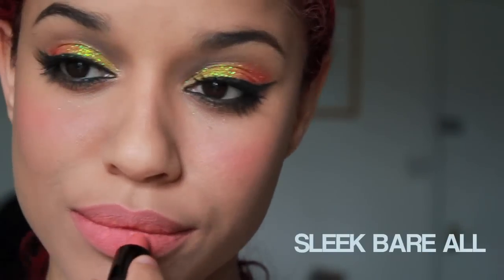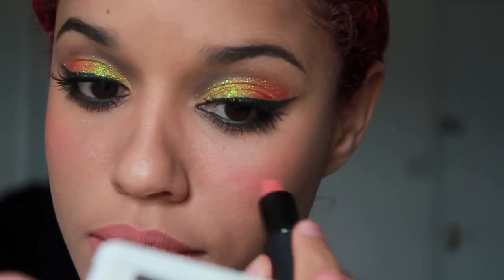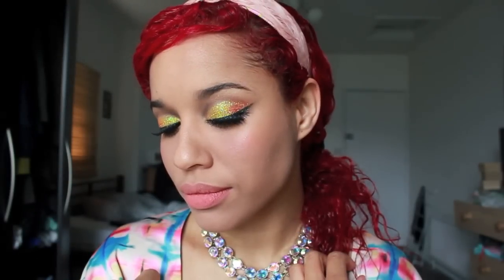For my lips, I'm using a matte peachy lipstick and I'm using exactly the same lipstick on my cheeks to keep everything monochrome and in harmony. And this is the final look guys — I found it so cute and dolly-like and princess-like. Don't forget to subscribe if you like it, and I'll see you guys in the next video. Bye-bye!